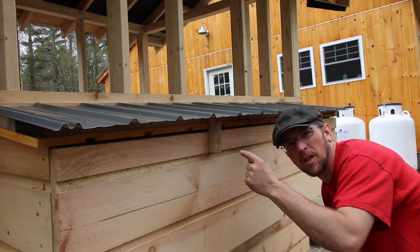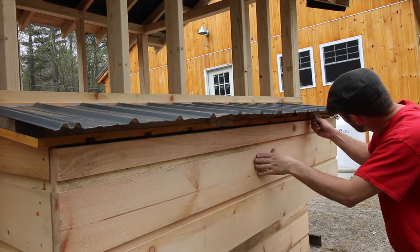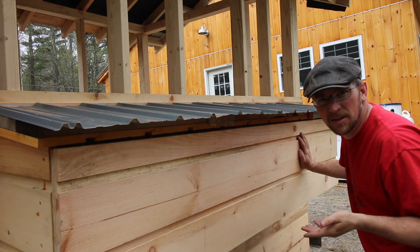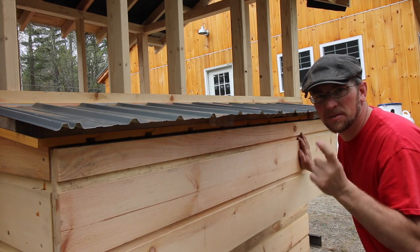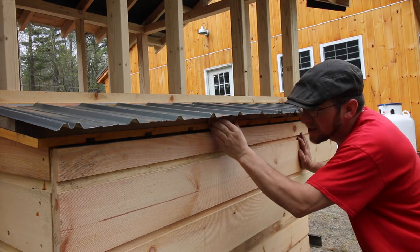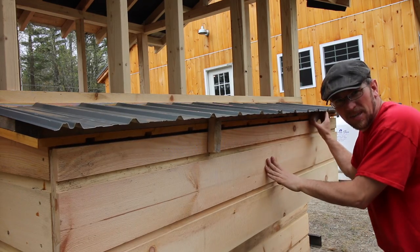I've just got some temporary blocks of wood up here that work as latches. I don't like them, but that's what we have right now. I'd like to get some small pieces of oak or maybe some maple branches or something, because these are just pine. These would just be for temporary use.